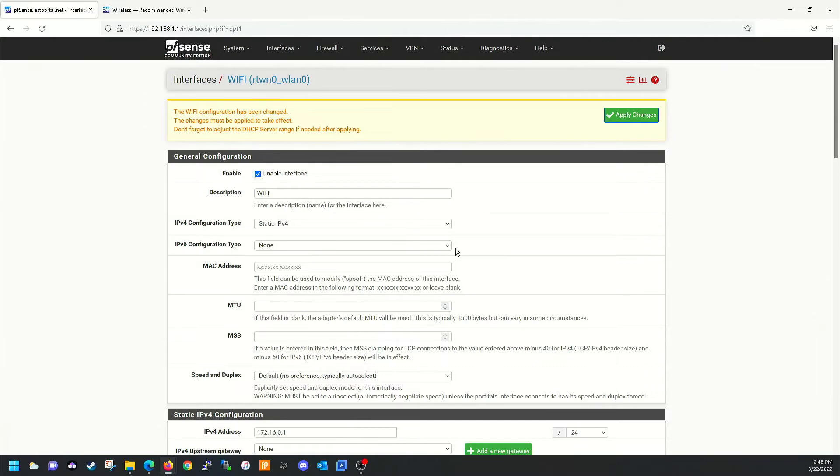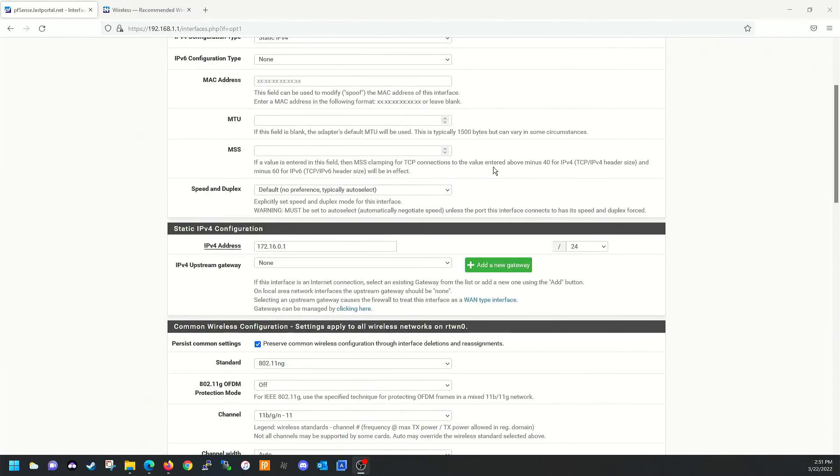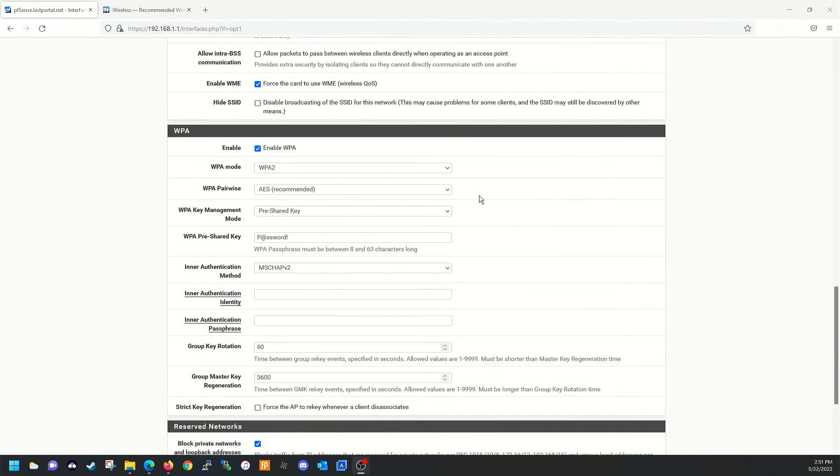We didn't get any errors, so it looks like we got all that right. Go ahead and apply changes — this takes just a second. Let it do its thing.